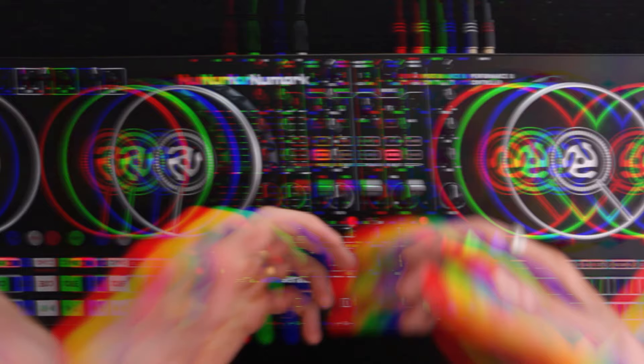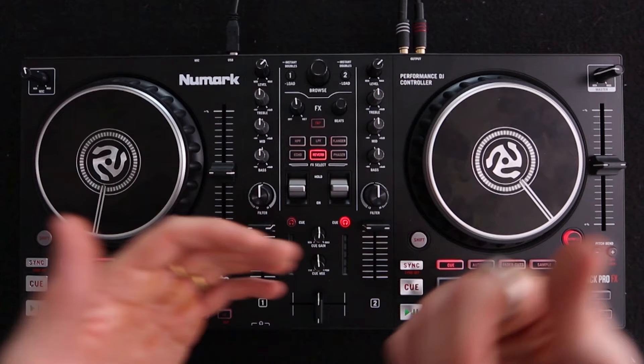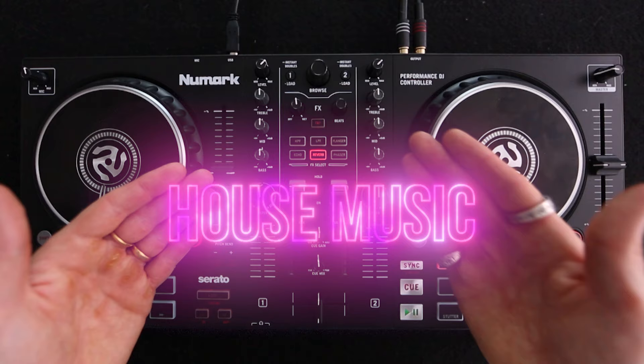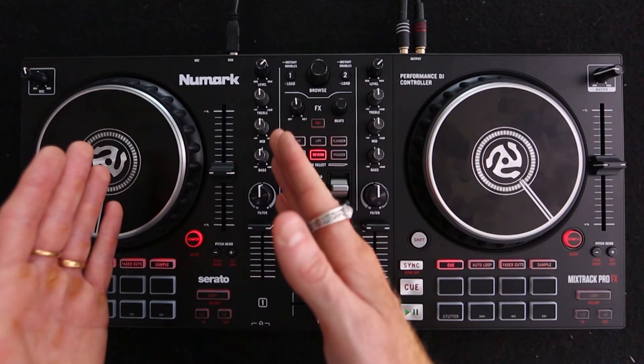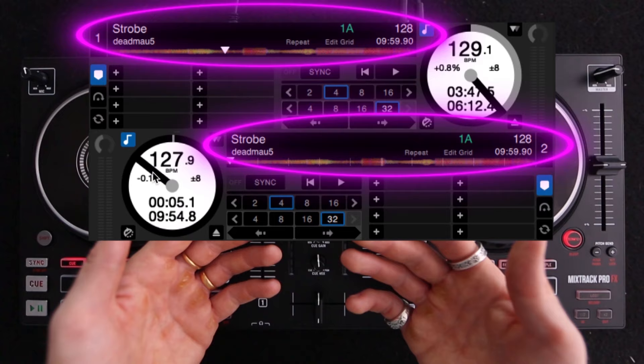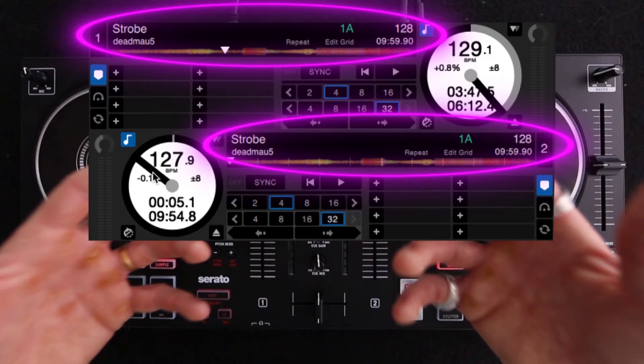Tip number six is a really simple and obvious tip that will make your life so much easier when learning more complicated transitions like beat matching. When you want to start learning how to beat match, use house music that has a steady beat throughout, with a really long intro and a really long outro. I always recommend Deadmau5 tracks because they always have really long intros and outros. But here's the key tip: use the same track on both deck A and deck B, because then you'll know the two tracks are exactly the same speed and key, making it much easier to learn the basics of beat matching.